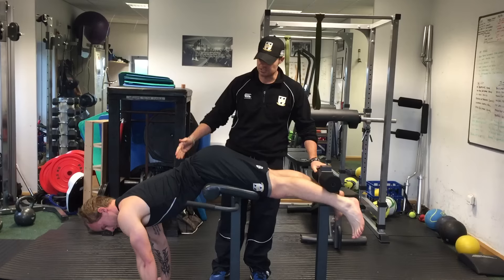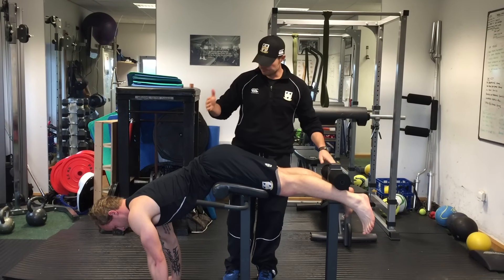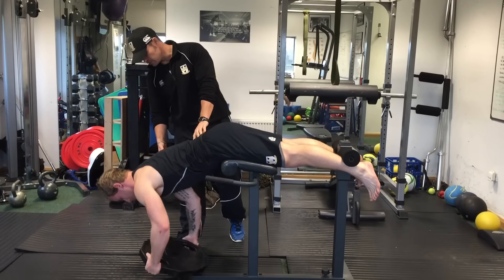So the basic setup — you've got the hyperextension, you've got a flat one or you've seen the inverted ones. But make sure the hips are forward of the actual padding. And then we're going to use a weight with this one, so Cub's going to get the weight to his chest.